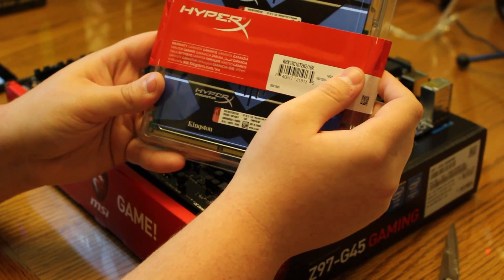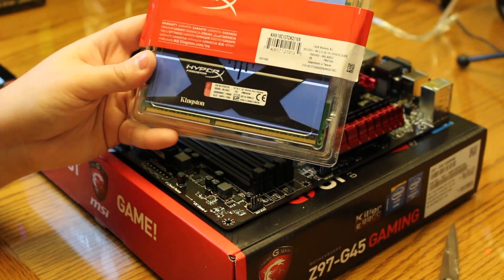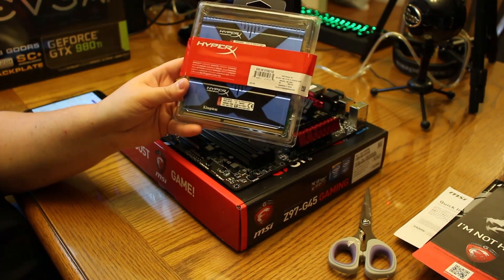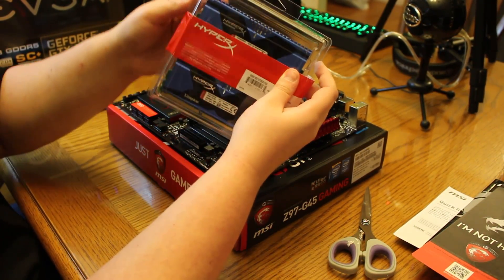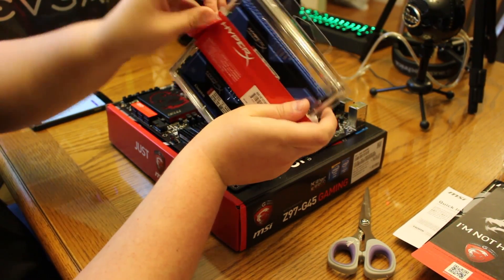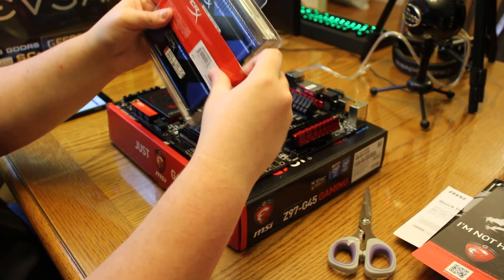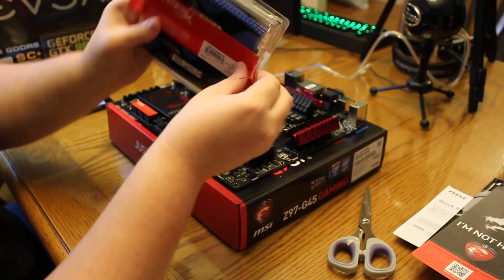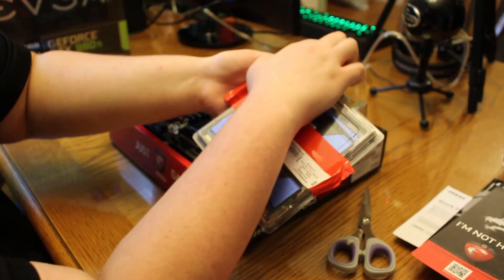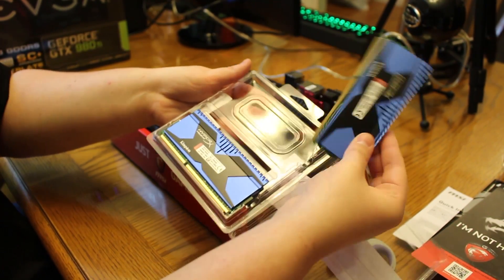Here we are with the RAM. This is HyperX DDR3 RAM. This right here is two 8GB sticks, and we actually have two more 8GB sticks right here. Opening these is really easy — you just cut them on the back, which I've already done, and then fold them open. You're going to have this white stuff that's just the back of the stickiness — don't worry about that, just disregard it. As long as you don't bend this, you're good. Go ahead and pop this open, and here we have our RAM.